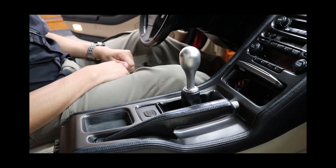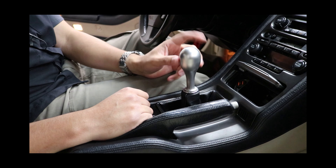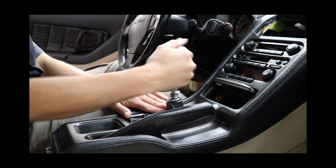Now we're going to remove the shift knob. What we have to do is remove this collar from the shift knob itself. Then we're going to remove the knob by turning it counterclockwise.